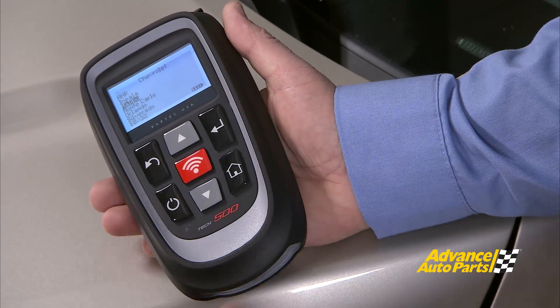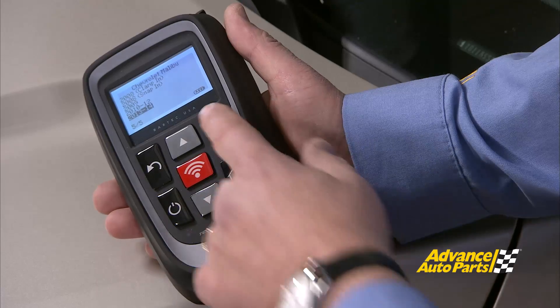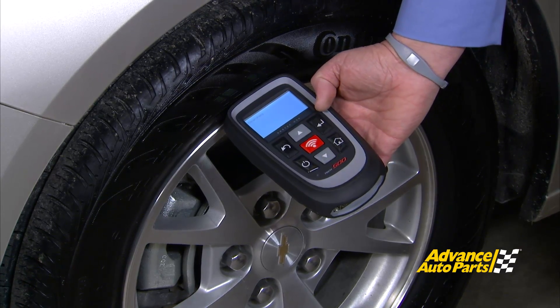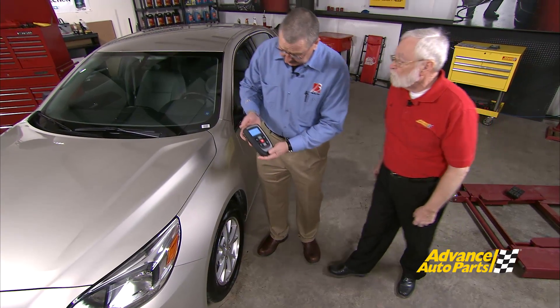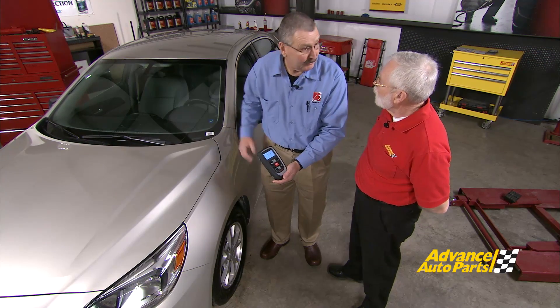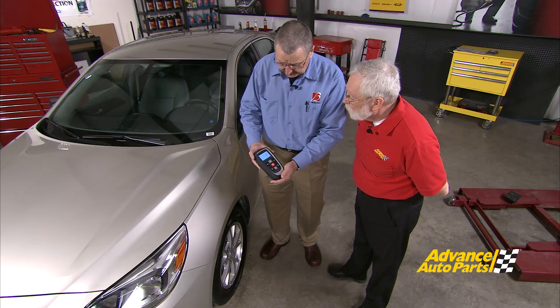So we need to set it up for this particular vehicle — it's all make, model, and year driven. We go into Chevrolet, our Malibu model, and 2013 from the VIN number. Now I activate that and the tool tells you what to do next. I go down, hold the tool at the tire, and hit the center test button to activate that sensor and make sure it's working correctly. As you can see, it gives us the pressure that sensor is broadcasting to the computer: 40 psi. We know that's wrong because the door placard says 35, so we do have a pressure issue, but we need to continue our test to figure out what else might be wrong.